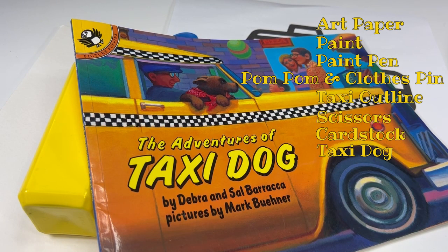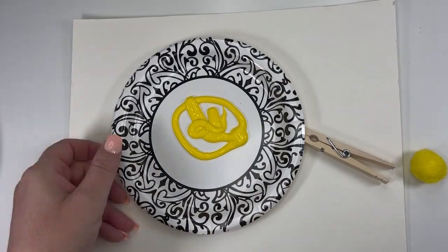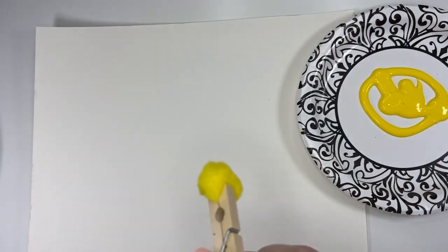And as always, a copy of our picture book to round out the project. You could read the book aloud while kids are painting their sheets if you want. First thing we're going to do is create our process art. For this step it's all about fine motor practice and getting paint on the page. I'm going to take a pom-pom and clip it into this clothespin.